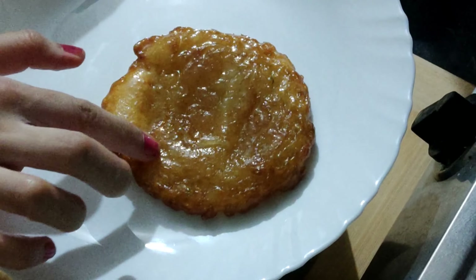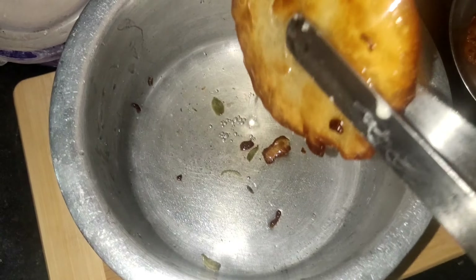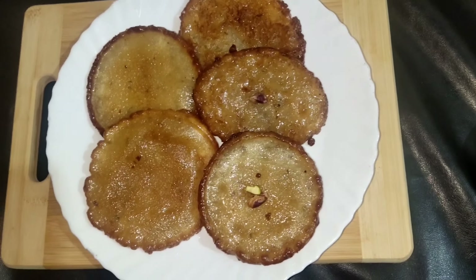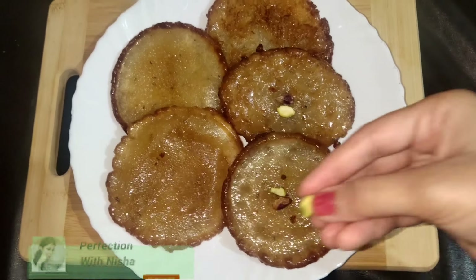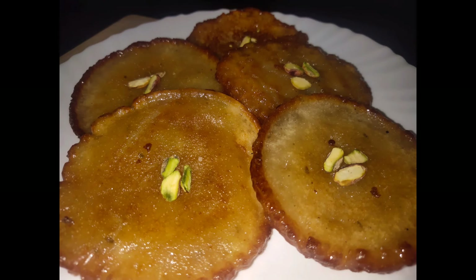This way I made all the malpue and dipped them in sugar syrup. Now we can garnish it with some chopped pista. Now it's ready to serve! If you like my recipes, please like my video, subscribe my channel, and share this recipe with your friends and family. Thank you!